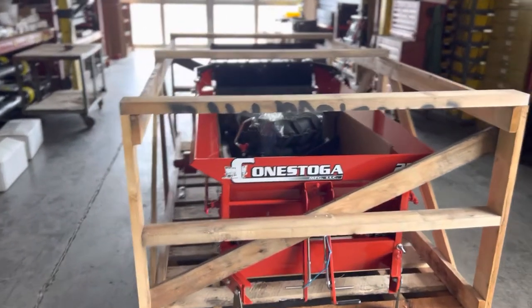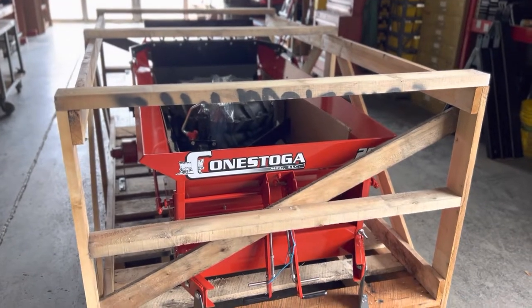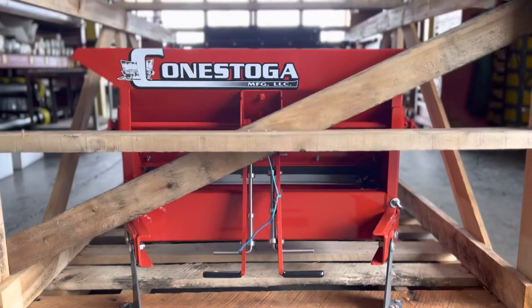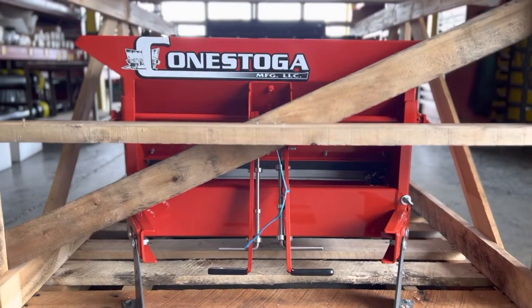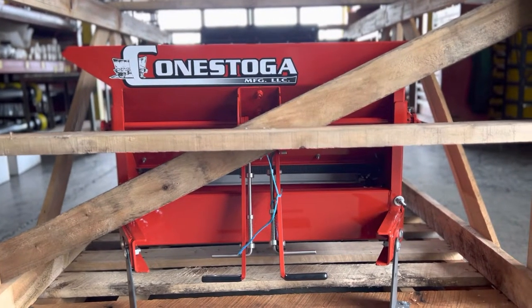Today I'm taking the question: what do I do with my Conestoga manure spreader when it arrives all crated up? I'd like to explain how to uncrate it. It's real simple — here's a spreader, it's crated and ready to go. We'll be wrapping this one in plastic just for a little bit more protection against the weather.